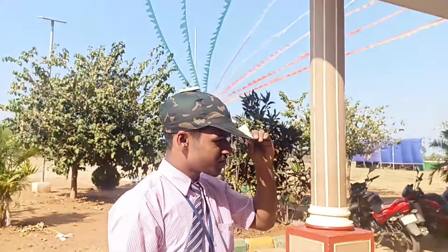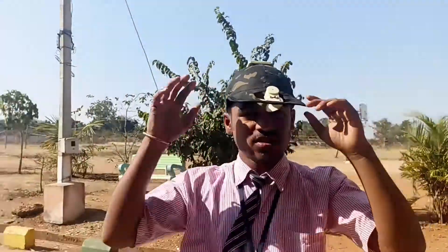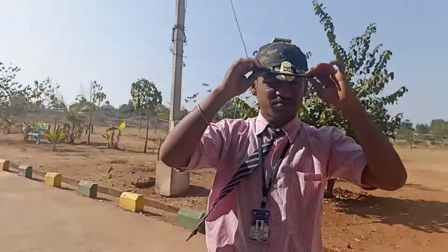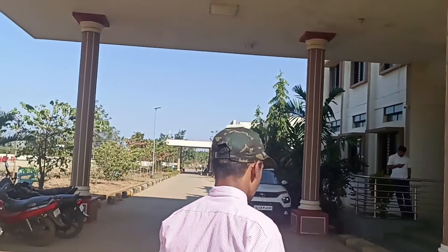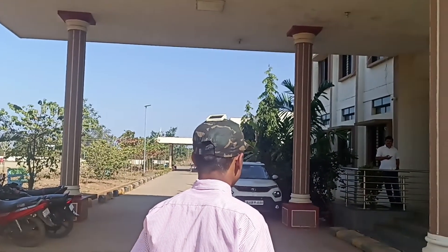This circuit utilizes a regulated 5V power supply to charge. This solar cool cap is useful for summer tourists, laborers, mountaineers, sportsmen, people working outdoors, agriculturalists, and many people who are working outside under the sun. It gives a cooling feeling.